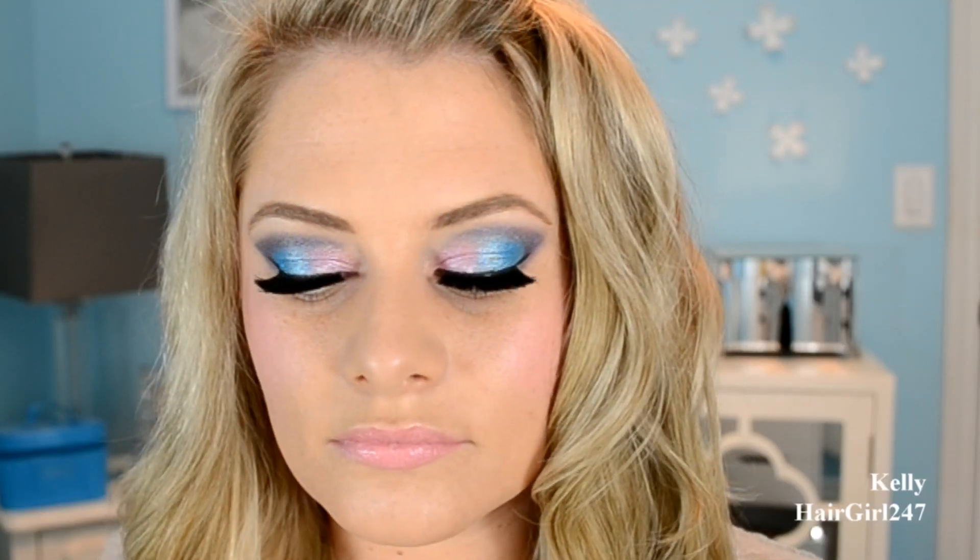Hey everybody, so today I have a Barbie inspired makeup look. It's just really bright pinks, blues, purples, and I really like it.